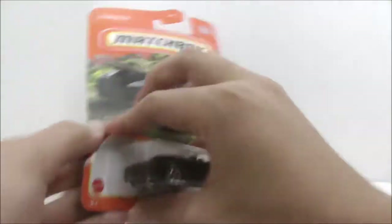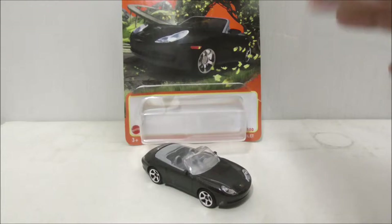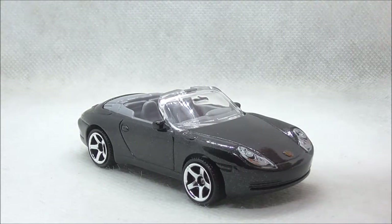So let's open this up. This is the Porsche 911 out of the packaging, so let's take a more detailed look at the car.